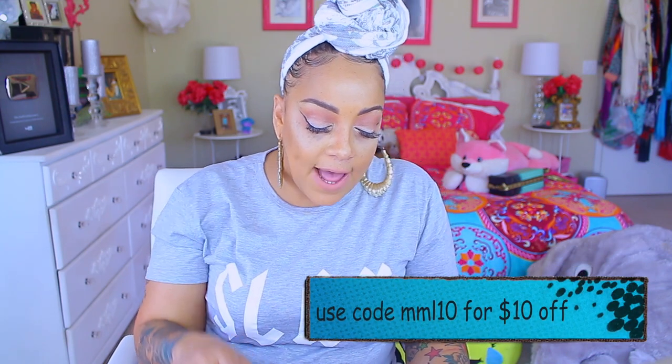They do have a YouTube channel, Facebook, and Instagram. And if you want to save $10 off, you can use the code MML10. I'm going to make sure I post that below. They don't have a million wigs on their website, but they have enough.